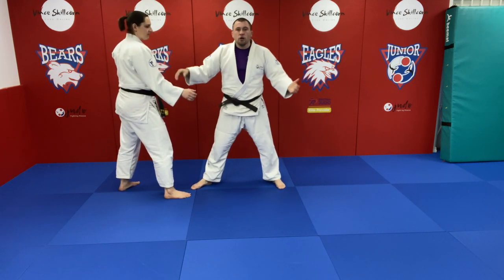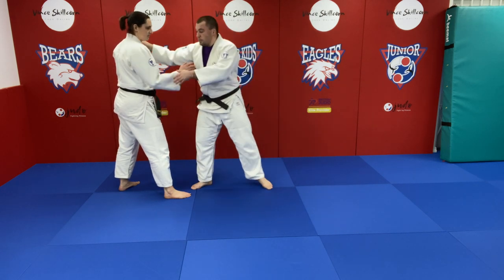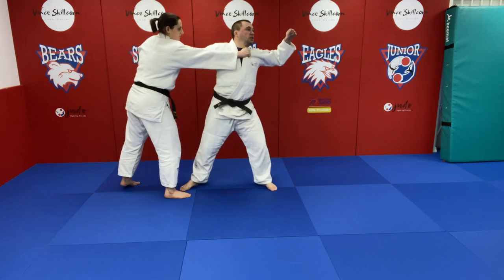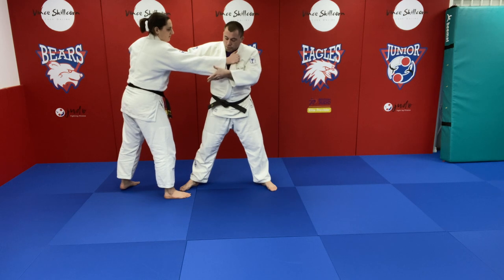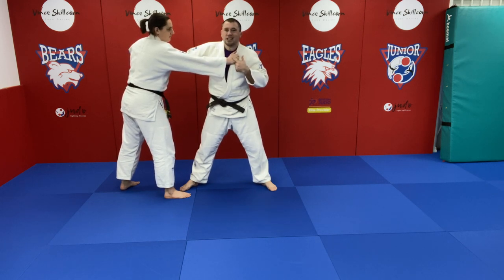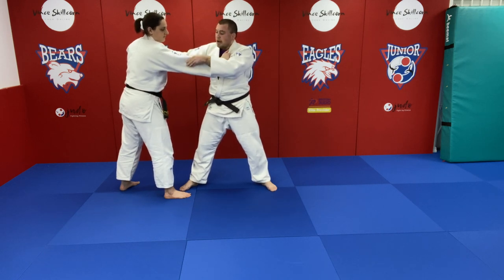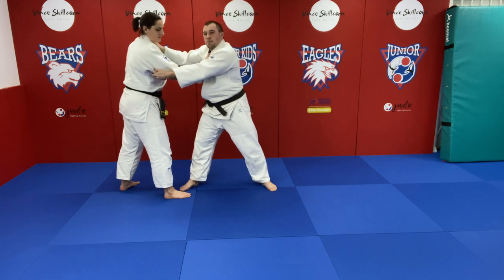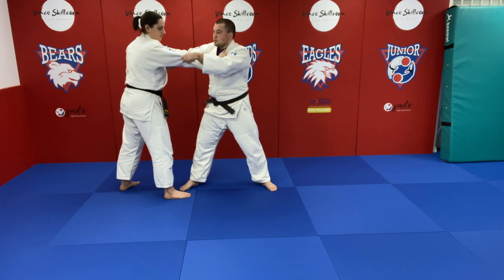But actually in modern competition, we very rarely manage to secure that anymore. We get to a position where we've both got a grip, and if I want to do this nice big pull, they're going to stay here. So gripping on the ends of the sleeve when they've got your lapel is actually a bad idea — you want to be gripping by the elbow.